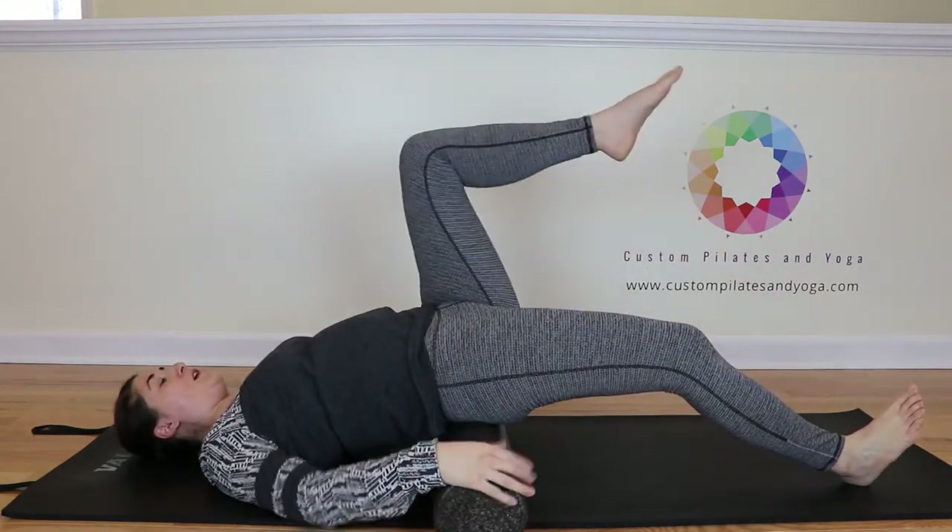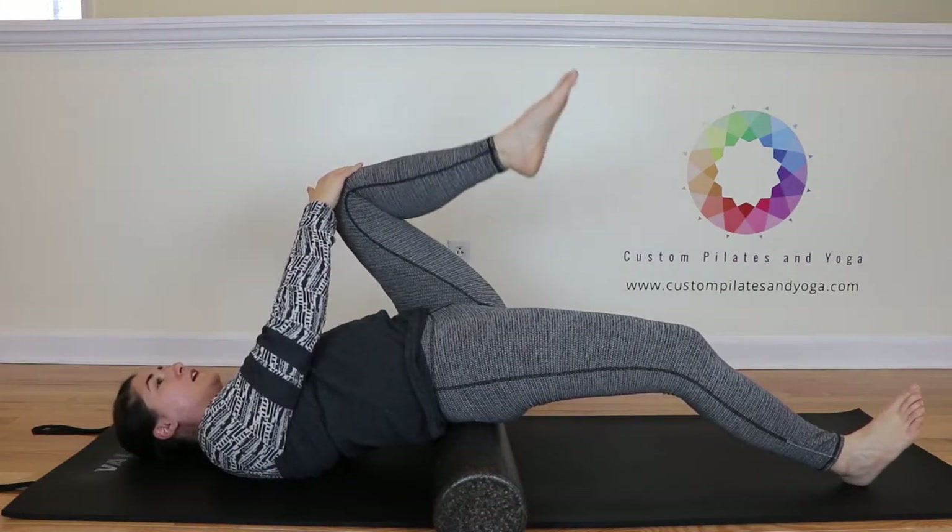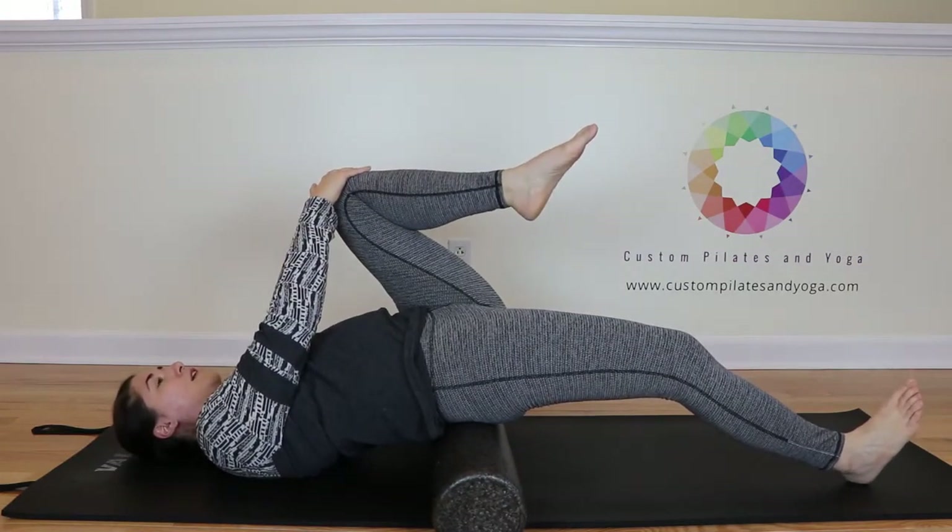Then the left leg comes on up. The right hand is going to come across to help that left knee come toward the left shoulder.